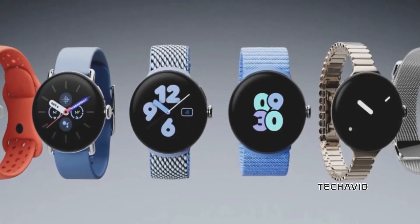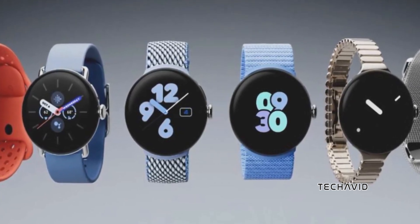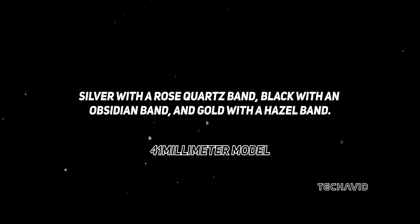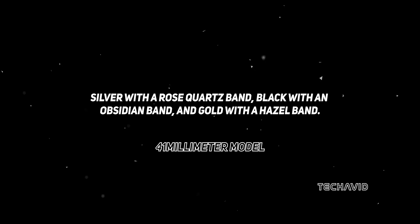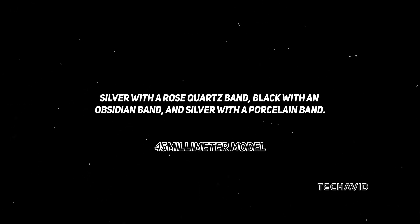Let's talk style. Google is bringing new colors to the table. Picture the 41mm model in silver with a rose quartz band, black with an obsidian band, and gold with a hazel band. Meanwhile, the 45mm version will rock silver with a rose quartz band, black with an obsidian band, and silver with a porcelain band. Versatile, right?